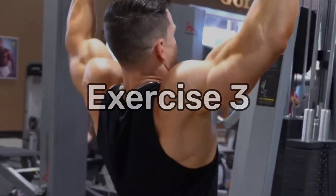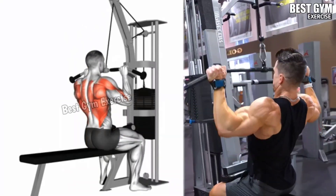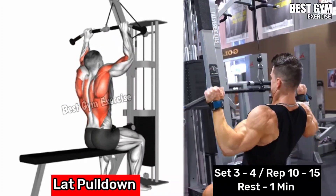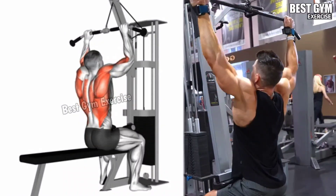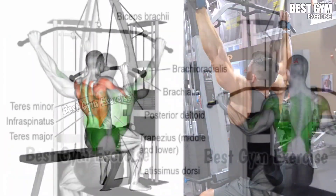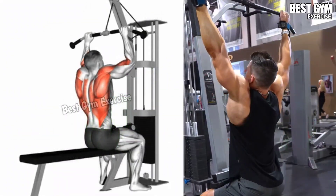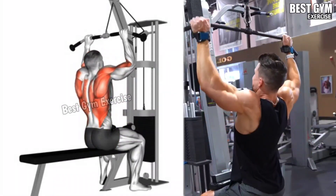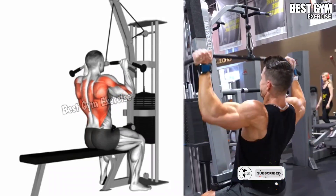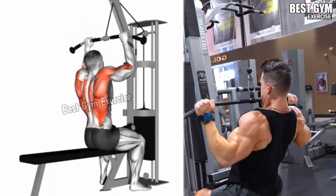Number 3: Lat Pull Down. This is an effective exercise for a wider and deeper back. Sit down on the lat pull-down machine with your knees secured under the pad. Hold the lat pull-down bar attached to the highest pulley with an overhead grip, hands wider than shoulder width apart. Pull the bar toward your upper chest while leaning back slightly, then slowly allow the bar to raise back to the starting position.